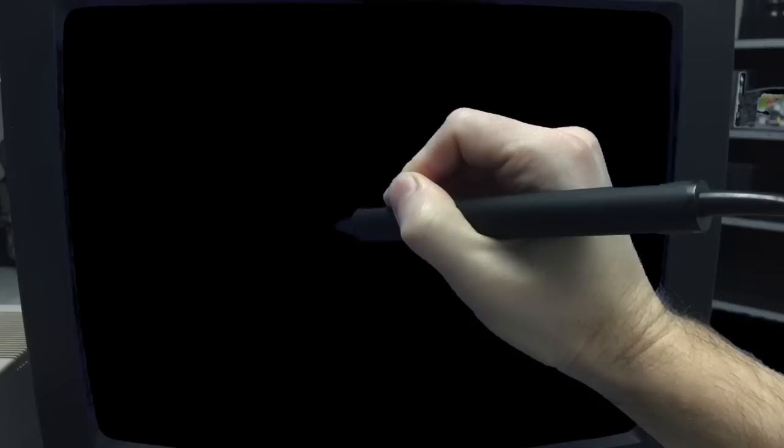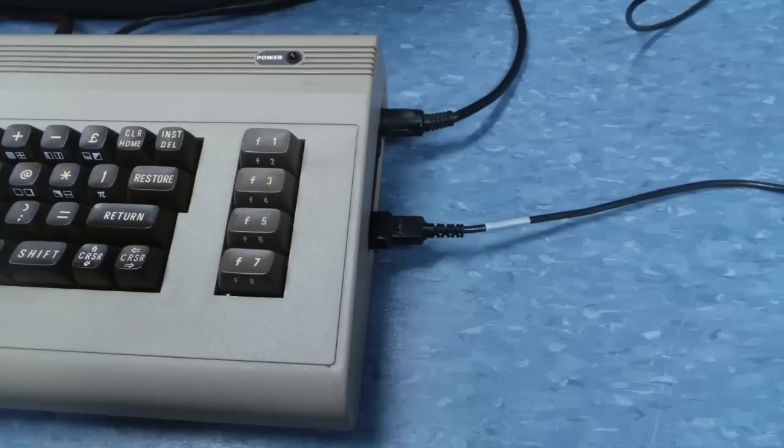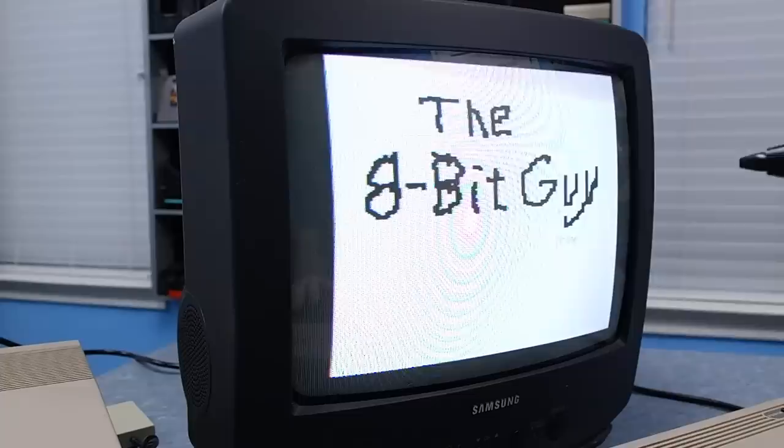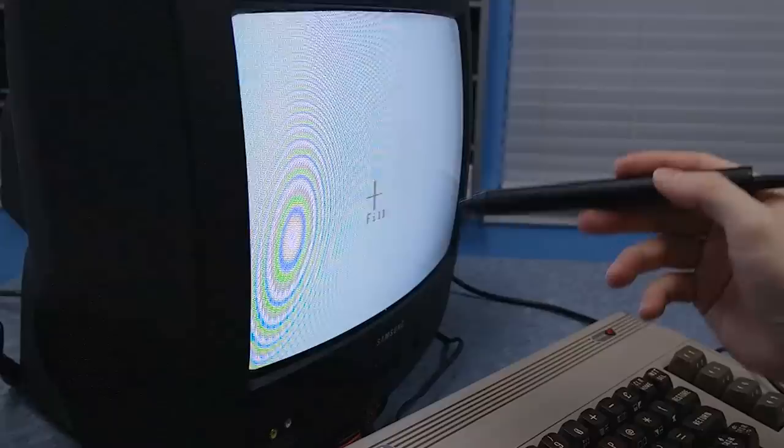Eventually, the pixel underneath the light pen's lens will light up. The light pen will see this, and that information will be transmitted to the computer. The computer will know exactly which pixel it was drawing at the time that signal comes in, thus locking in the coordinates of where the light pen is on the screen. Amazingly, you don't even have to touch the light pen to the screen — in fact, it works almost as well several inches away.